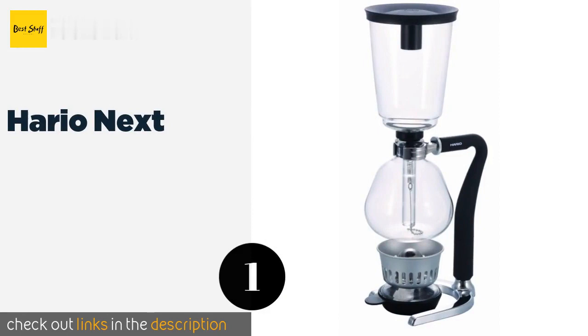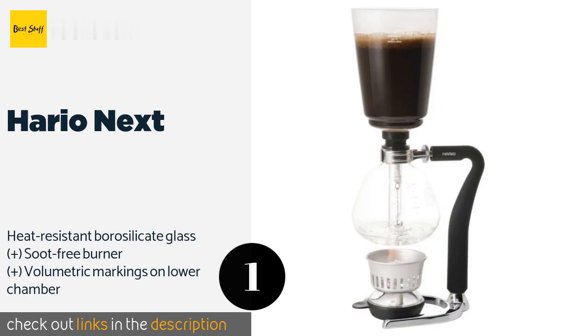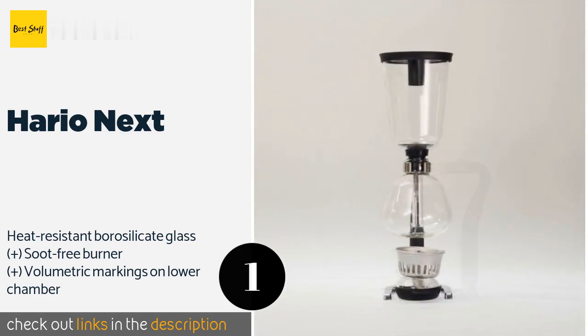Number one is the Hario Next. The Hario Next has a rubber coated handle that gives you a better grip and won't get hot while it's brewing. It comes with two different filters — one cloth and one metal — so you can choose the texture and intensity for your cup of joe. The price is approximately $84.